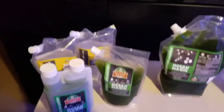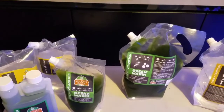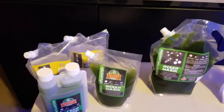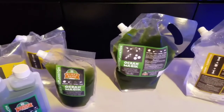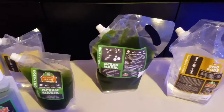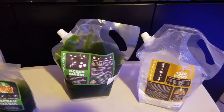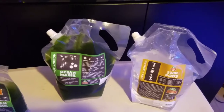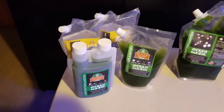Anyway guys, just wanted to show you what I received from them, and I wanted to reach out and say thank you very much to Algae Barn for sending me this. I appreciate it very much. I will be using this starting tonight — I'll introduce the pods and the phytoplankton a little bit later on. Until the next one, I'll talk to you later.